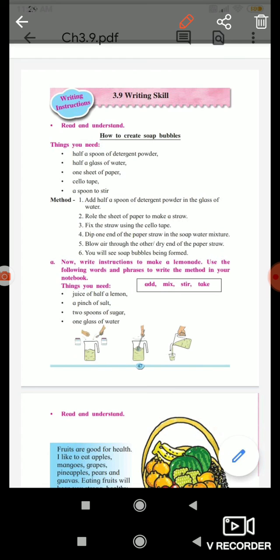Method. First, add half a spoon of detergent powder in the glass of water.